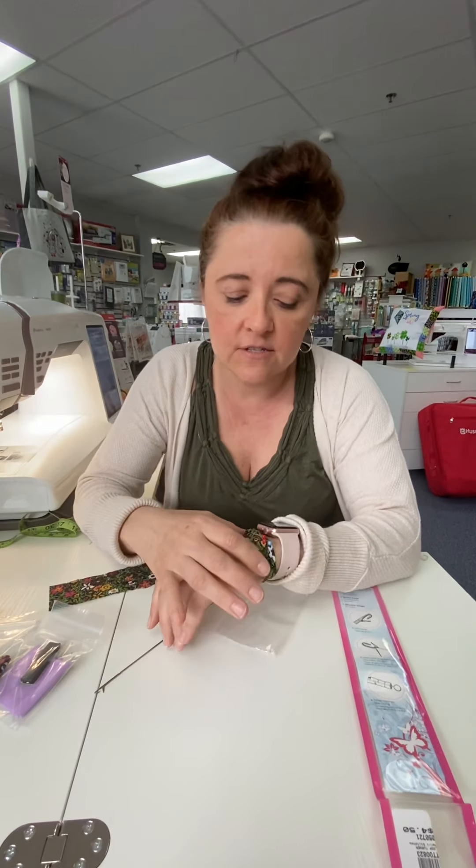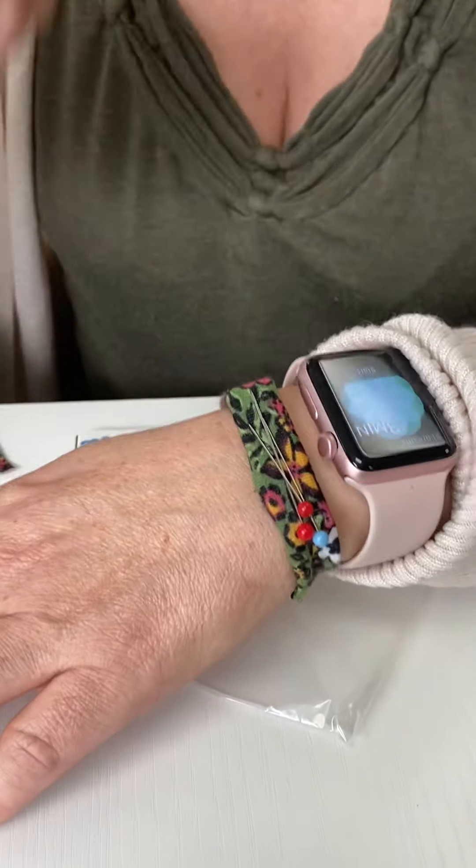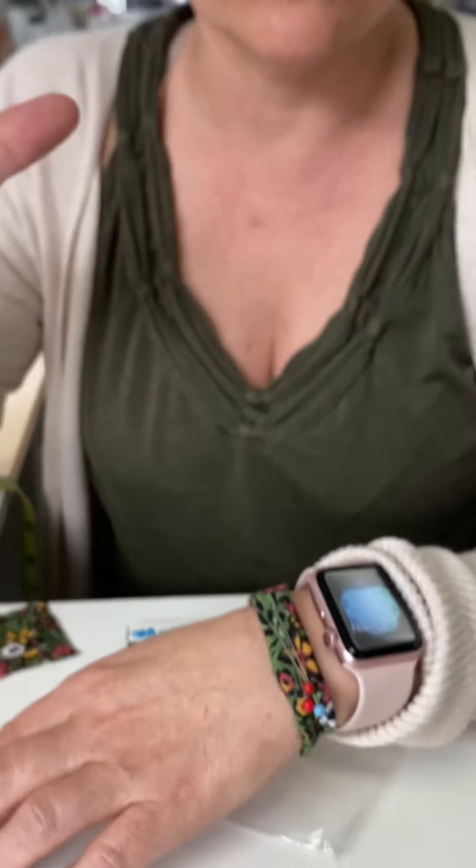Hi everybody! I thought I would share with you my latest obsession — this cute little pin cushion. It's magnetic and I made it myself. So I thought I would show you guys how you could make one too.